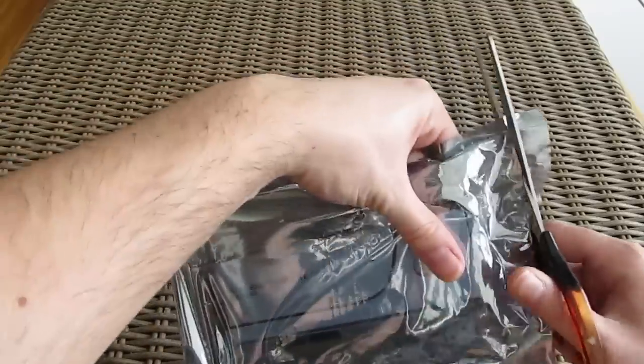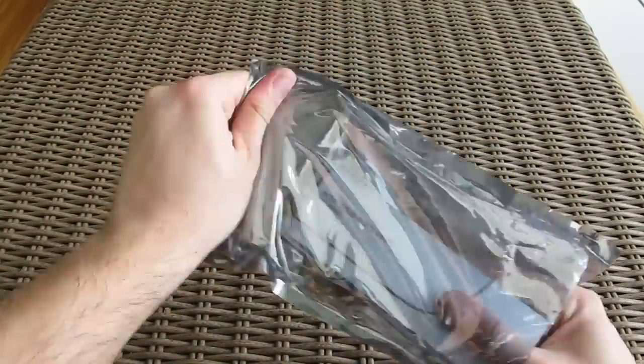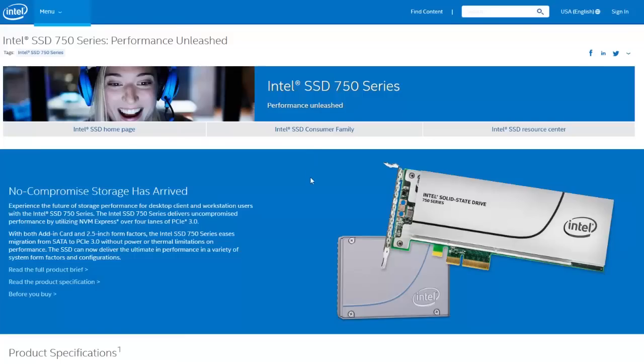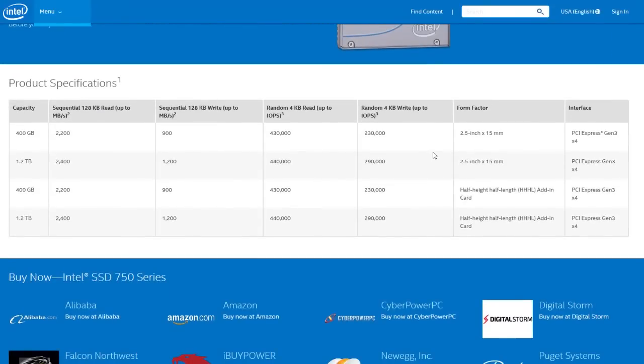This new series is based on Intel's 18-channel NVMe capable controller, which can also be seen in the Intel enterprise-grade DCP 3700 SSD series. This particular model comes in with 1.2TB of capacity, and beside it Intel is offering a 400GB model — and that's it, with nothing in between, which is kind of odd to be honest.